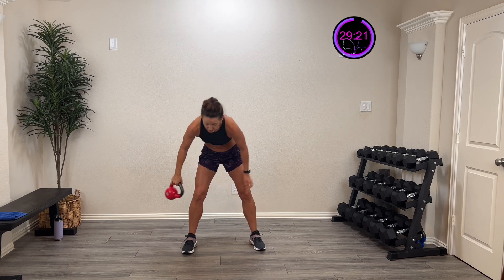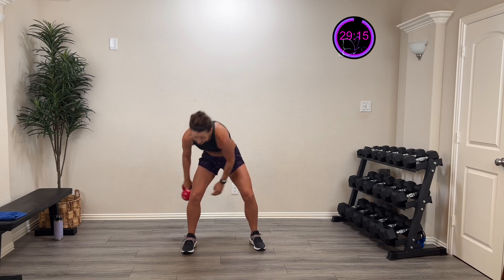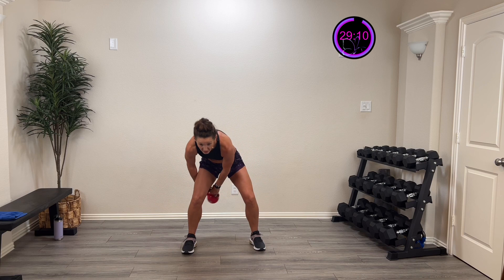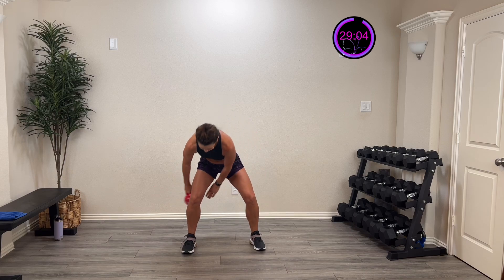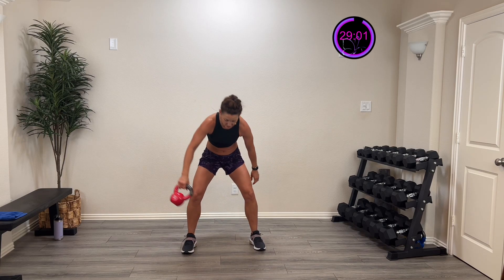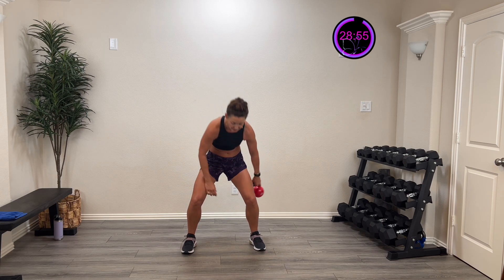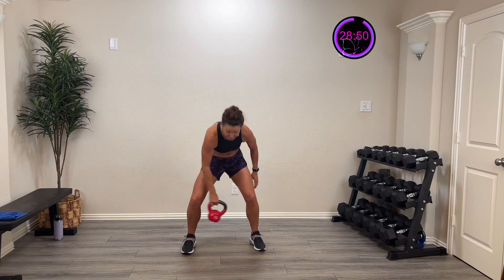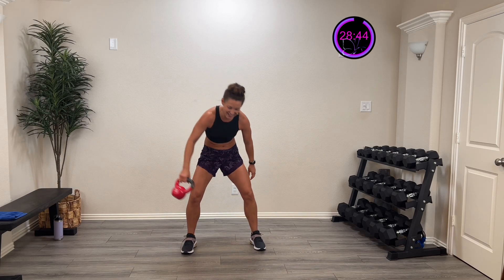Now we're alternating between directions — going all the way through and then changing direction. Bending through those knees, pulling it through. You're doing awesome! I used to do this with a basketball, now I'm doing it with a kettlebell. Five, four, three, two, one — and rest. Nice job!